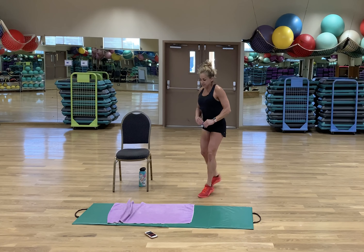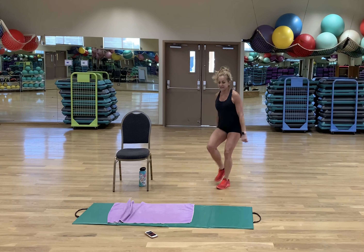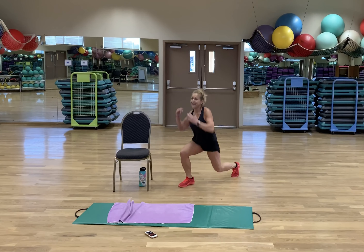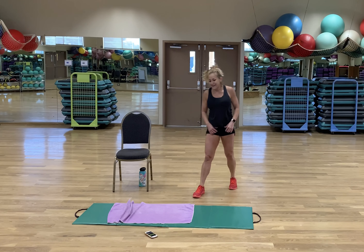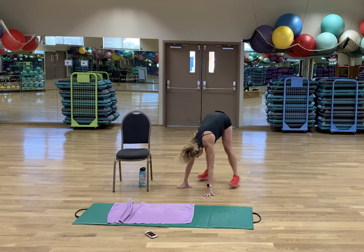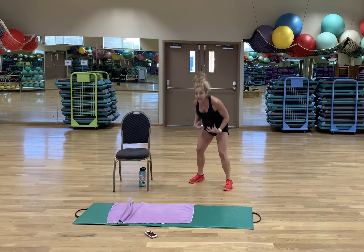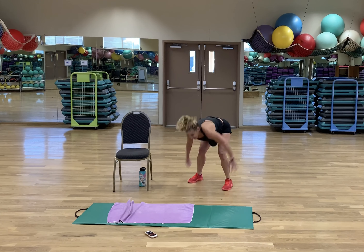Here we go folks — reverse lunges! Since we're on our third round, should we try the jumping version? It's so burny, it's so hard, but it's so worth it. Last one — burpees! Let's start with no pushup. Third round — we only have one more round after this. Remember you got this. Pull your belly in and brace. I also squeeze my glutes extra as I come to jump back up.